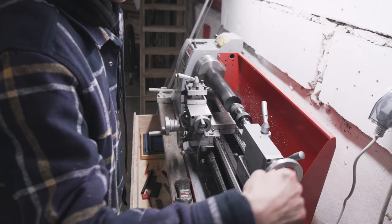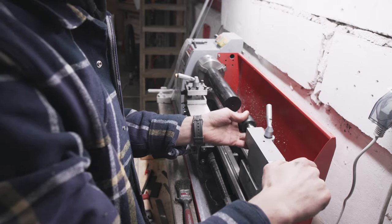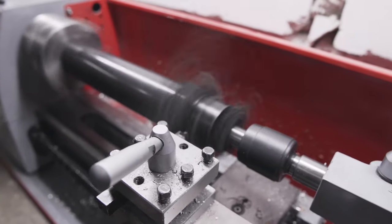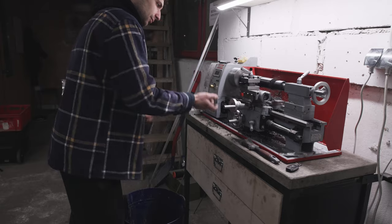I'm gonna use Delrin to machine the bushings. Delrin is my new favorite building material — it machines so nicely. You can drill and tap into it and it's just so nice to work with. I really like it.